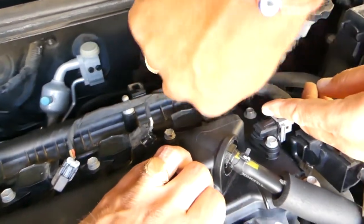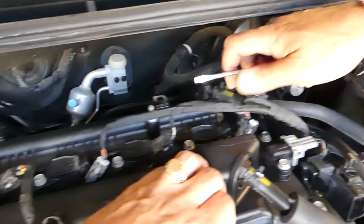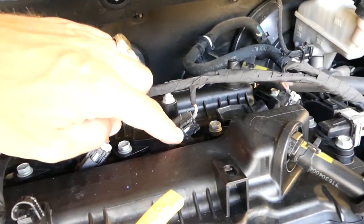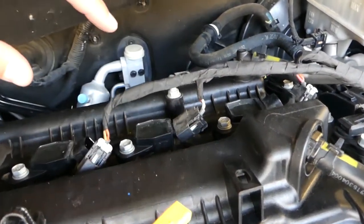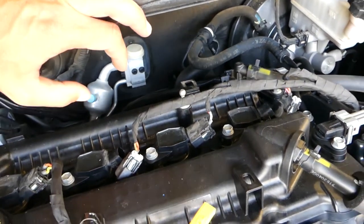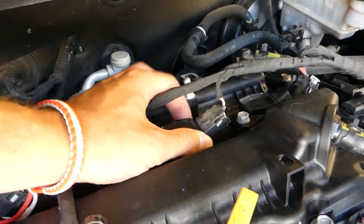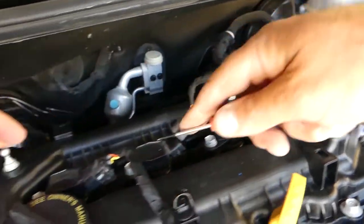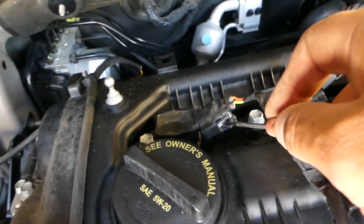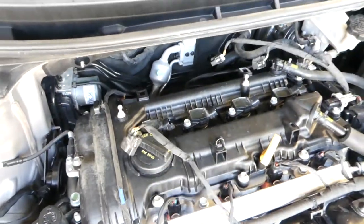We need to find a way to remove the broken clips. We'll push that gray piece out with a small screwdriver — whoever did it last time broke them. It's still doable and fixable. Use the small screwdriver to push it towards the back — push in and towards out. And now all the wiring harness is disconnected from the ignition coils.